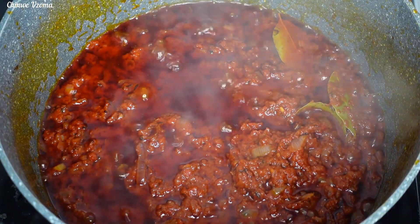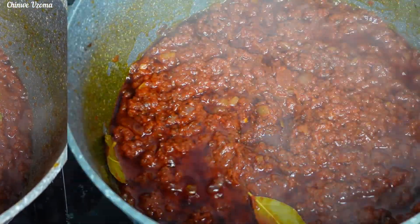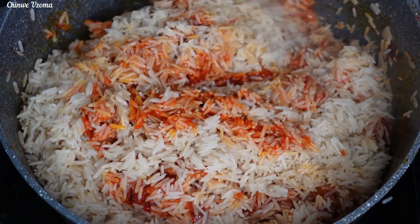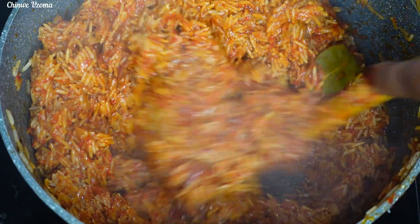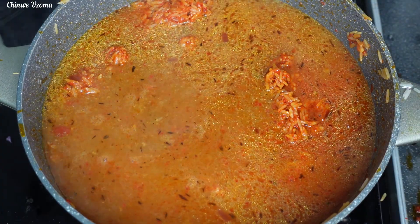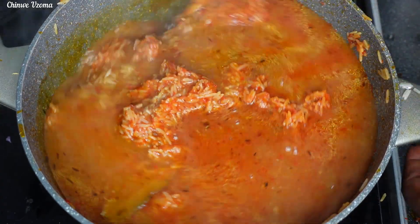Once the stew base is well fried, I will skim off the excess oil. Once that is done, I'll go in with my well-washed rice and mix very well, making sure that everything is well combined. Next I will go in with the goat meat stock. At this point your heat should be low, otherwise your jollof rice will start burning and you don't want that. I will mix to combine.